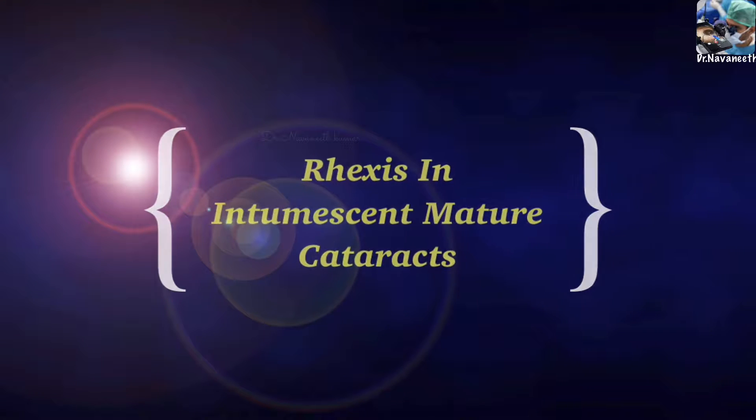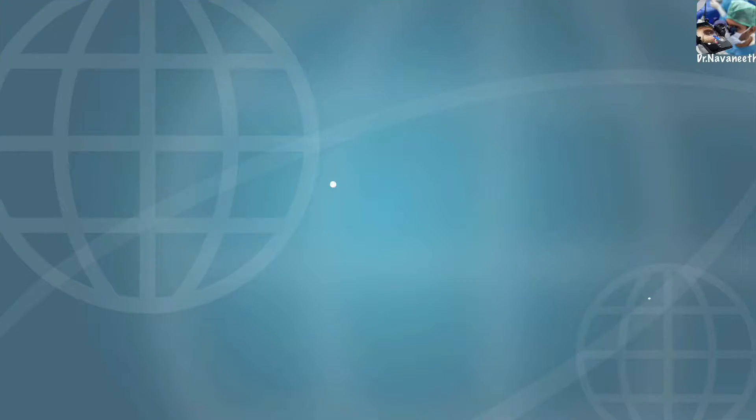Rhexis in intumescent and mature cataract. The best method described here is the double rhexis technique.